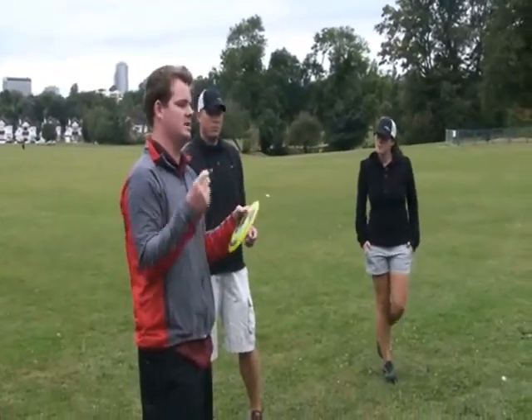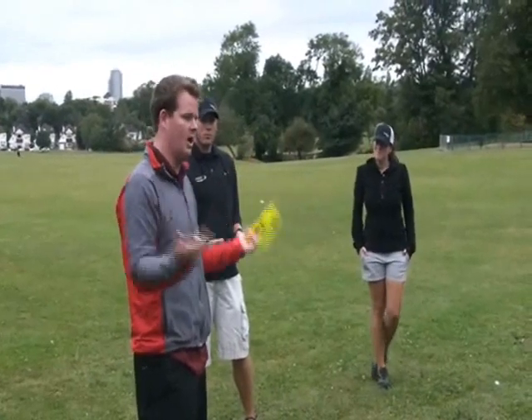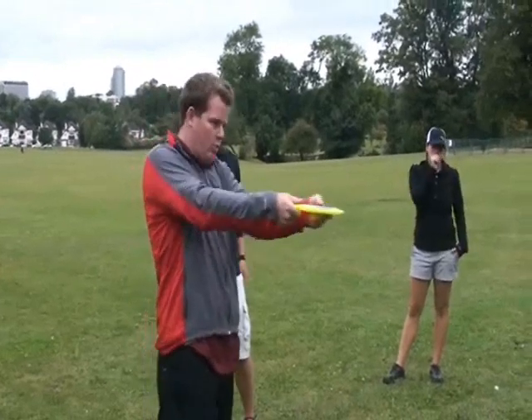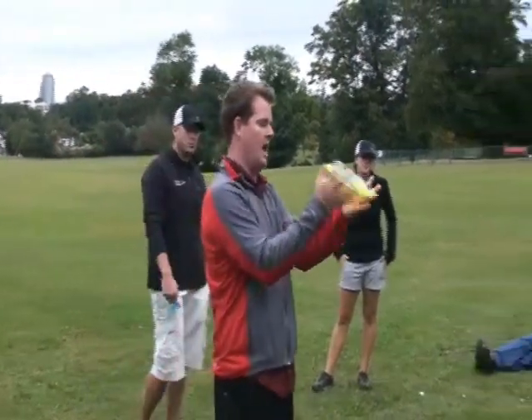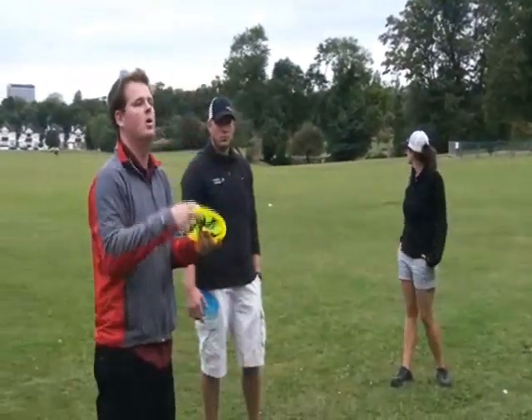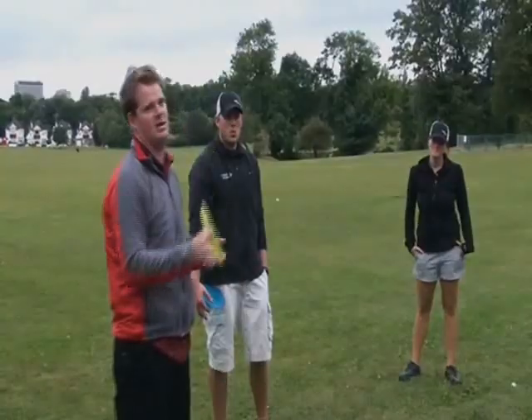If you hear a pro throw, it's like somebody snapping a gun — like a top gun, it's loud. There's just that popping and ripping and tearing out of the hand, and the disc just has so much more spin and revolutions, which gets it more glide, more flight, more everything.